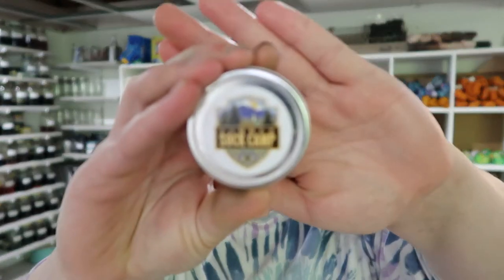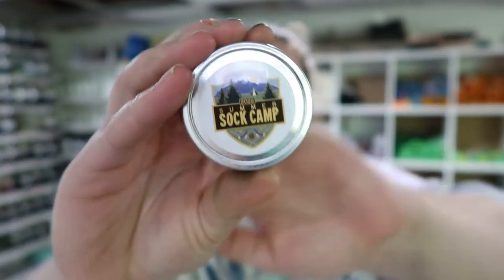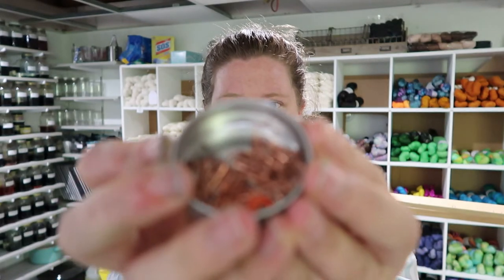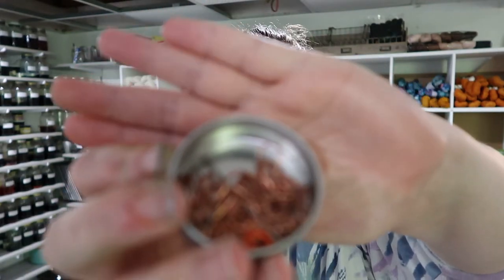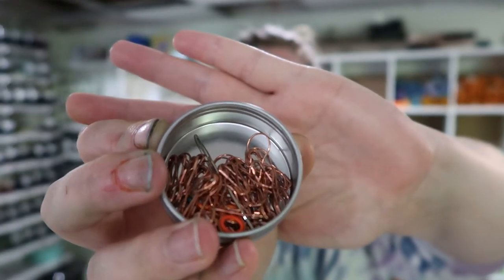One is the notion tin from K, which was her summer sock camp notion tin - super cute. Let me see if I can show these without spilling them everywhere. It has a bunch of light bulb stitch markers, little circular ones, and then it also has a darning needle.